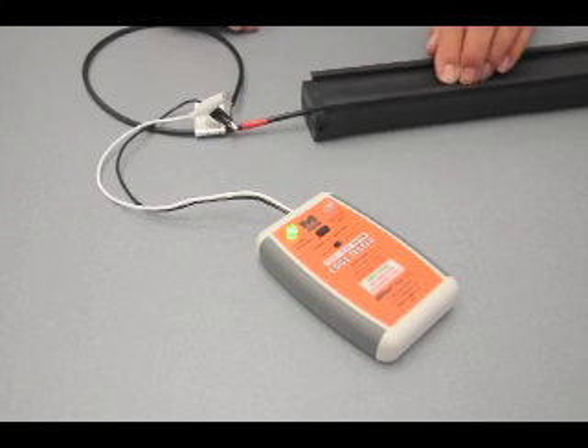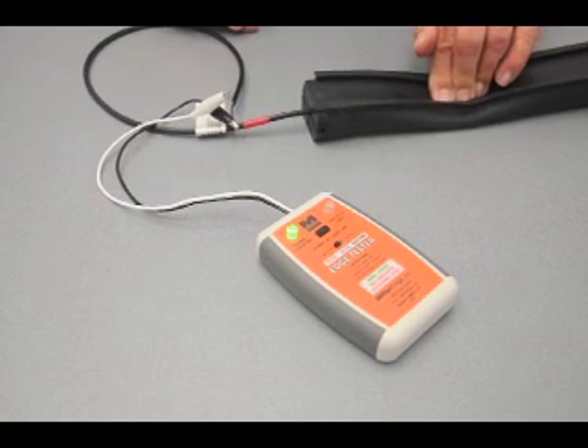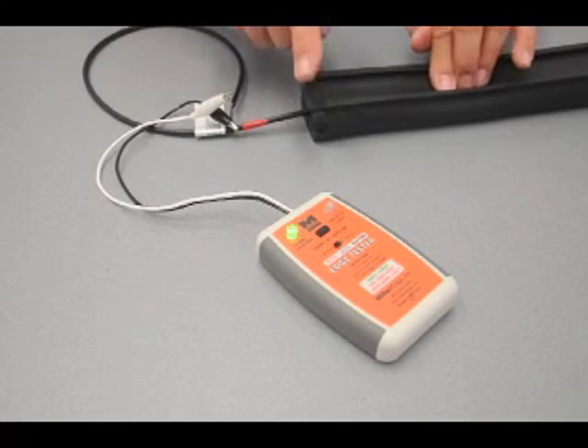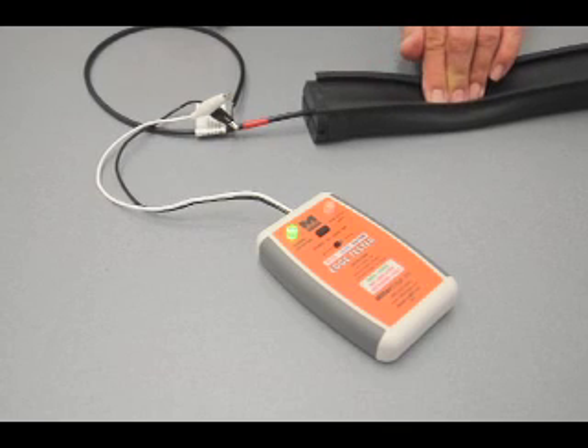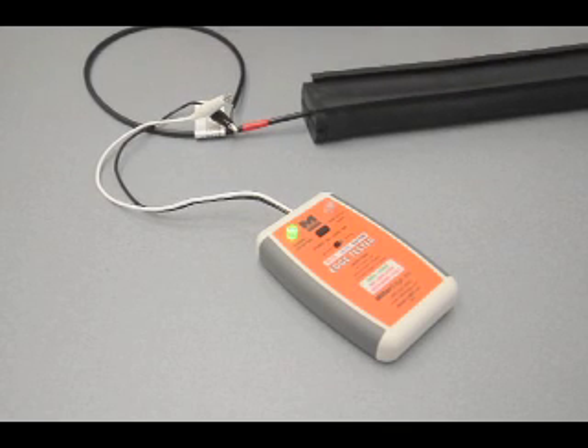An edge that is activated and is good will be indicated by the red LED turning on steady with compression of the edge, and the red LED turning off after releasing the pressure to the edge. This is the same for all types of edges.